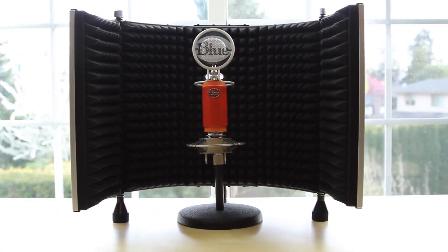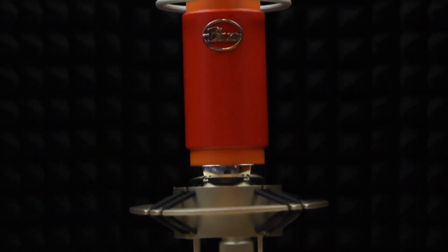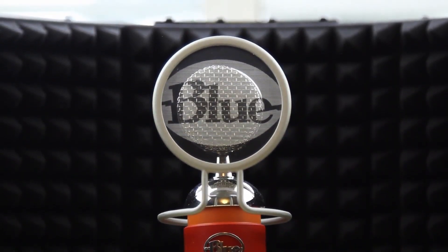What's up guys, Justin with JDG Apple here, and today I've got the review of the Editors Keys Portable Vocal Booth Pro 2. This is a vocal booth coming from Editors Keys. As you know, I did check out their microphone and they are very well known for their audio and recording equipment.